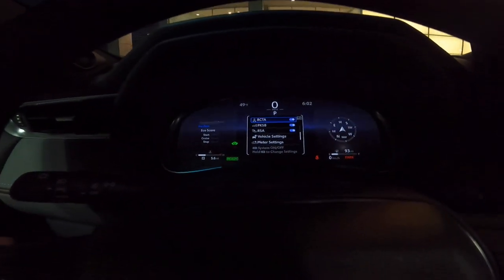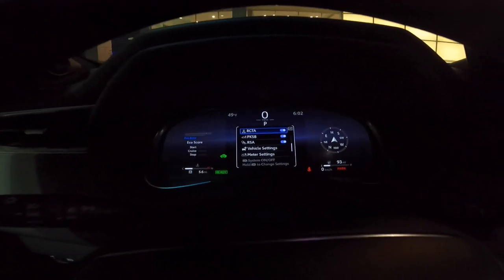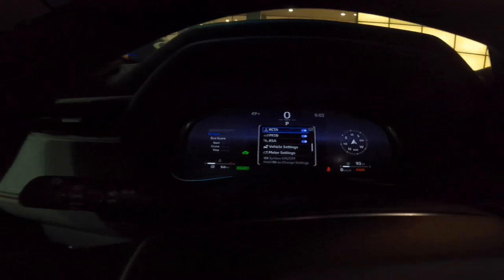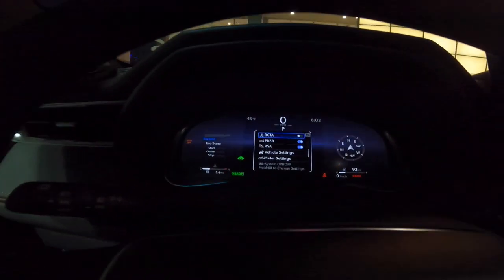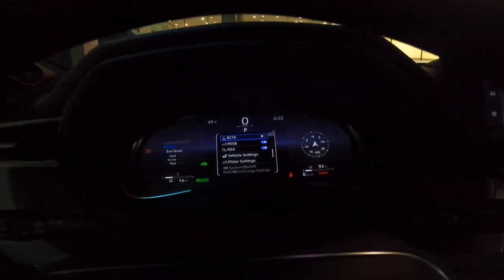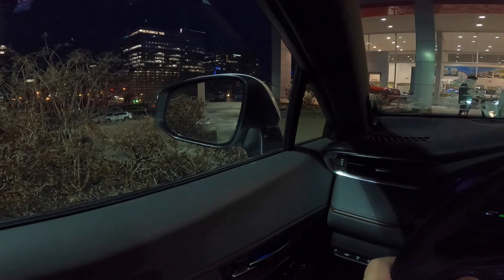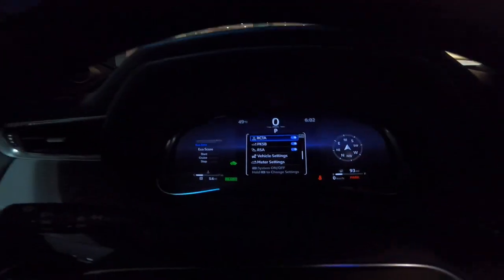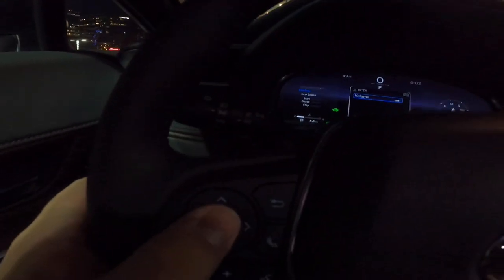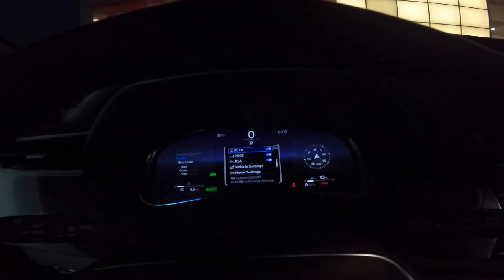This one is rear cross traffic alert. That's when you have a vehicle coming behind you — it will alert you that somebody is about to cross behind you, or if you have a bike or a pedestrian, it will alert you. You can turn that off and get another icon here showing RCTA off. That used to be a green icon as well. When you turn it back on, your blind spot monitors also activate to let you know you've turned it back on — it's part of the same system. If you press and hold OK here, you can change that alert volume as well.